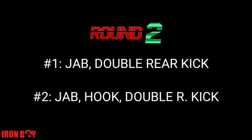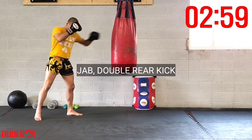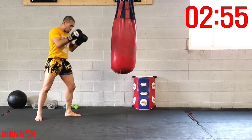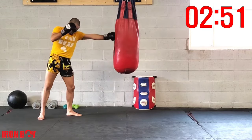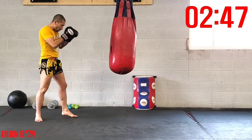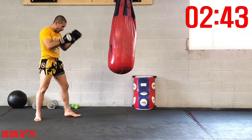Round number two: jab double rear kick, then jab hook double rear kick. Let's begin — jab double rear kick. Make sure you throw that long jab, extend your arm so you can fit your kick. Jab double kick again — making sure you go to the heel or further for that second kick.